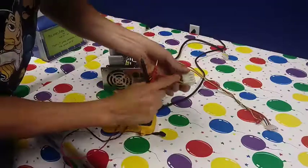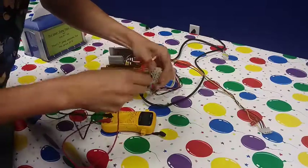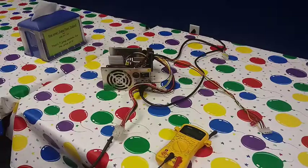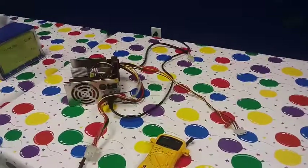You want to take your black lead and stick it on one of these black wires, which is going to be your ground. Let me make sure you can see the meter — these chairs are in my way.